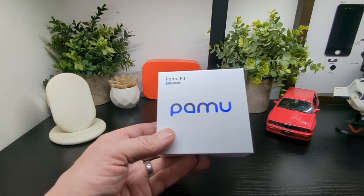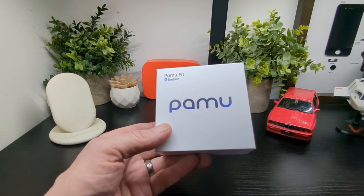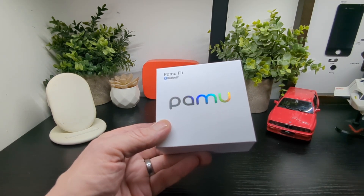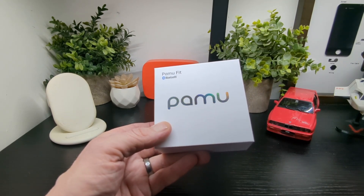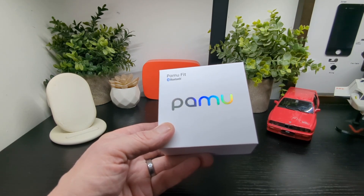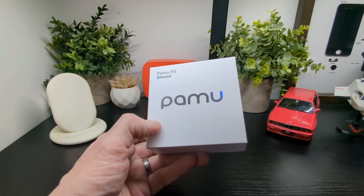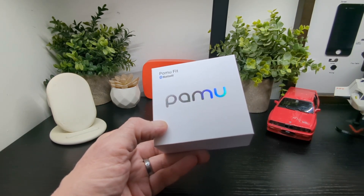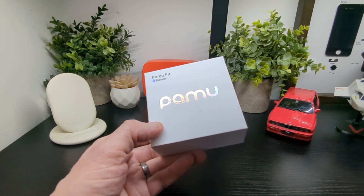You've got Bluetooth 5.3, IPX4, 13mm drivers, a transmission range of 10mm, 36g, touch control, ANC which is about 20dB — we'll check that out — ultra low latency, and a gaming mode on these too which is pretty cool.